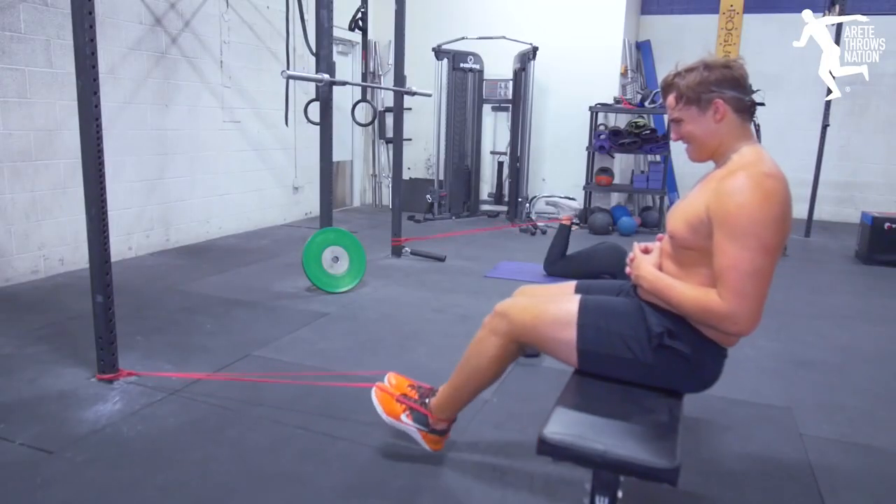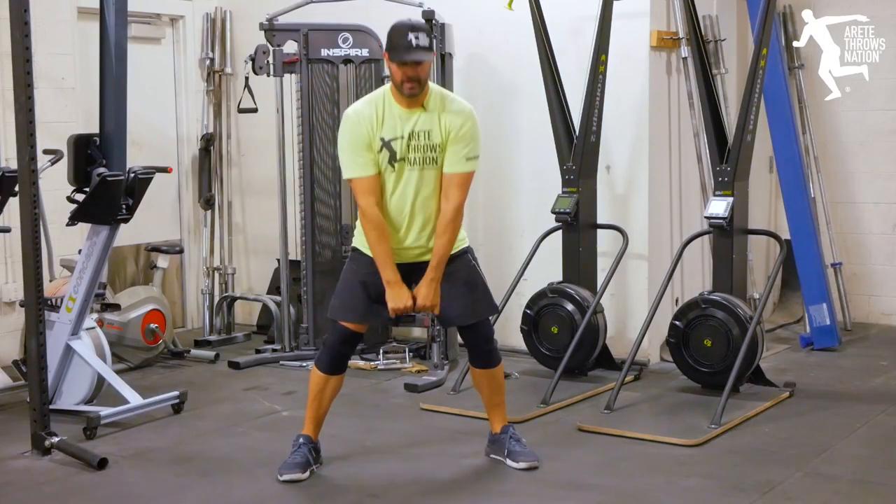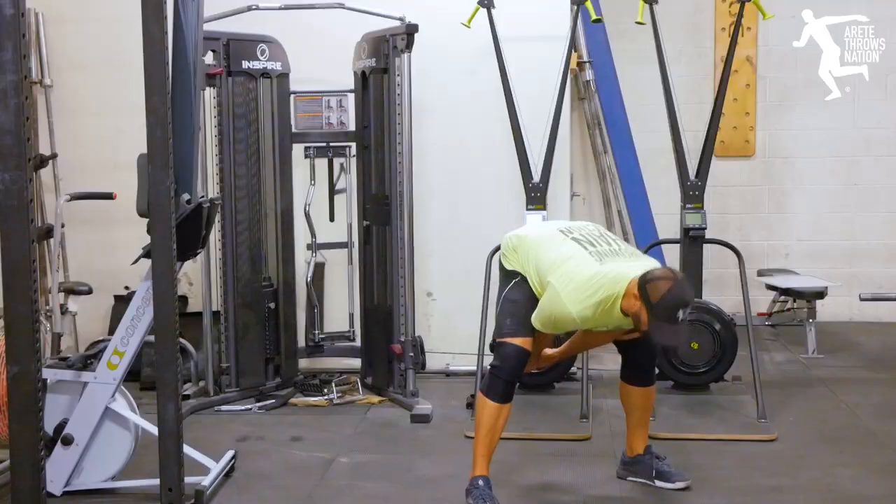You're going to be focusing a lot on building the hamstrings, the gastrocs — you want to build up the calves, which is also tied into ankle range of motion. You're going to be focusing on single-leg unilateral movements like lunges. We recently posted a video about how to build single-leg strength.